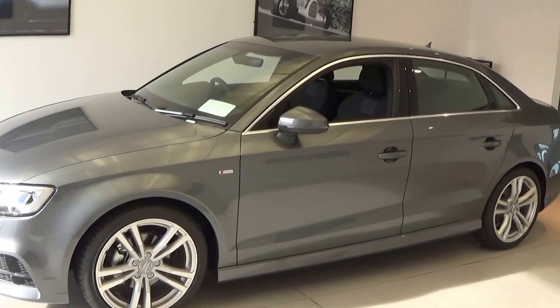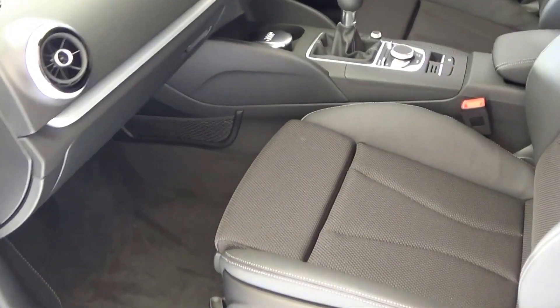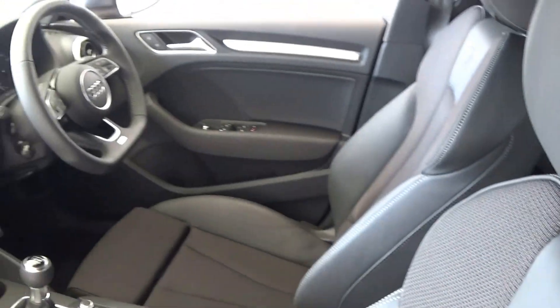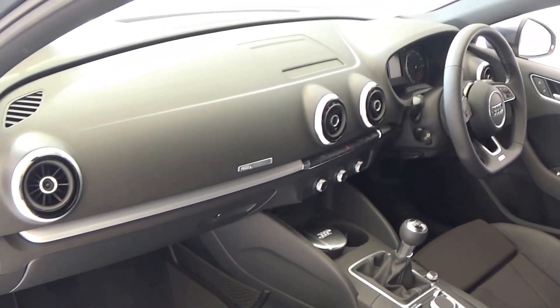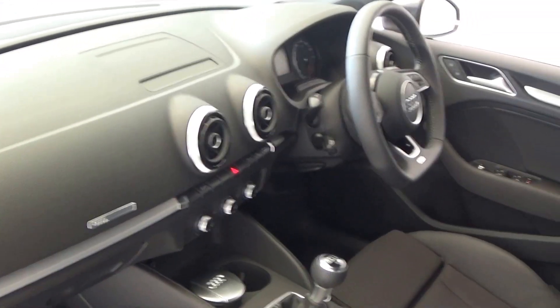Note the S line body styling as you see there, and as we continue on into the front interior, this vehicle is finished in a beautiful black part leather, part cloth upholstery on the sports seats. We have the S line logo embossed as you see there. The new Audi A3 offers spacious, ample leg room for the driver. We have the matte brushed aluminium inlays running throughout on the doors and throughout on the dash — absolutely stunning.